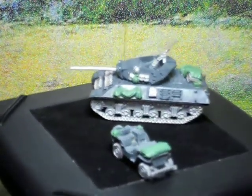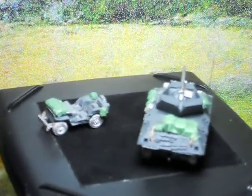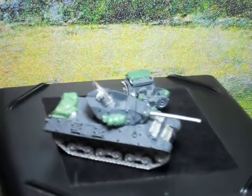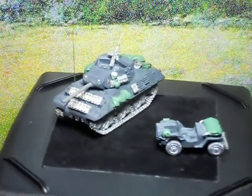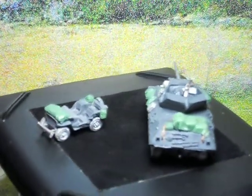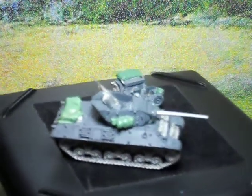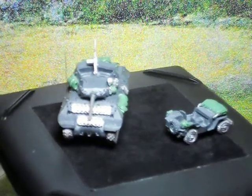We've also rebuilt the .50 cal in the back with copper and plastic mantlet. You can also see there on the jeep we've added tarps and extra little baggage, and on the side of the M10 more stowage on the side. They're made from green stuff. These miniatures are one of a kind and we do take custom orders on this.